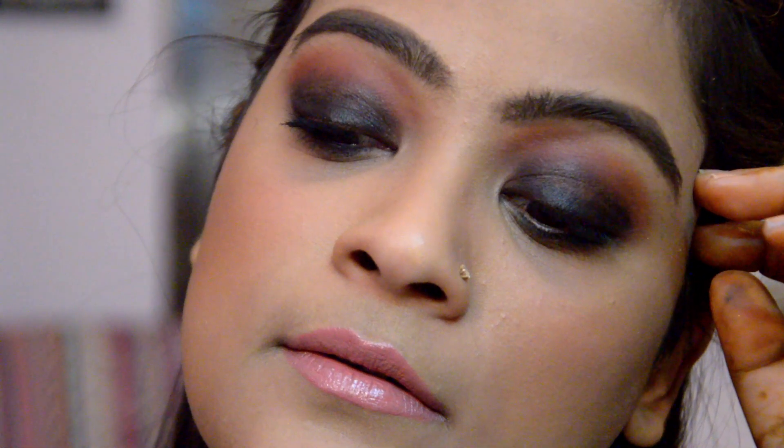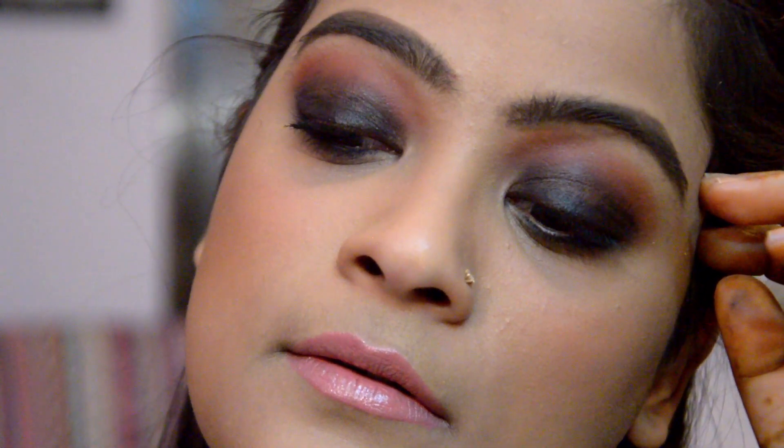Hello everyone, my name is Otto Shi. I hope you're all doing well. So today I'm going to create this classic smoky eye. All the products that I've been using to create this makeup look have been bought from the beauty store by Big Basket. So let's begin.